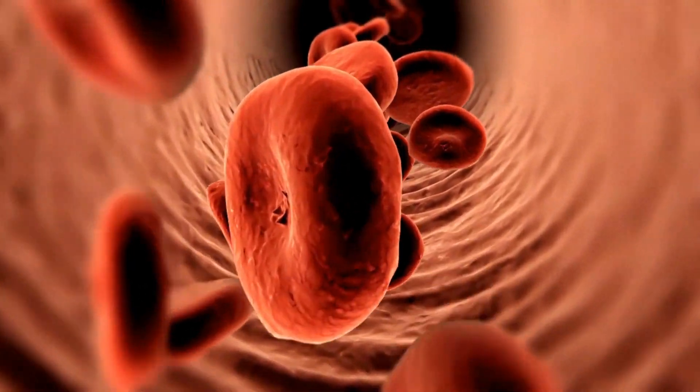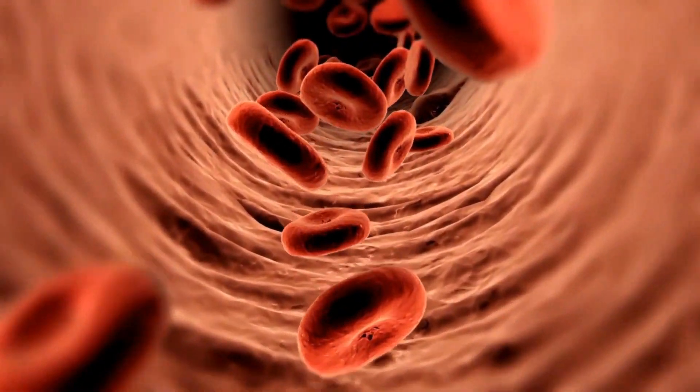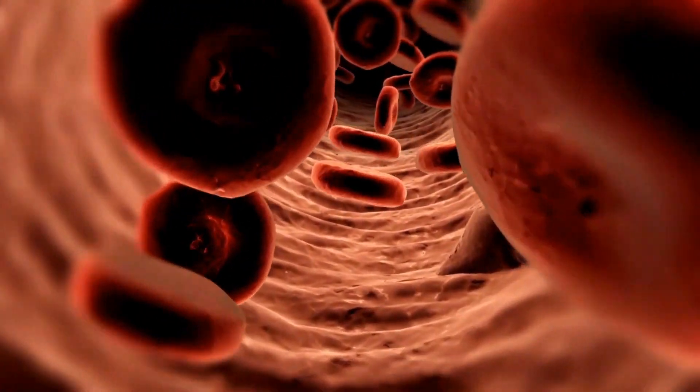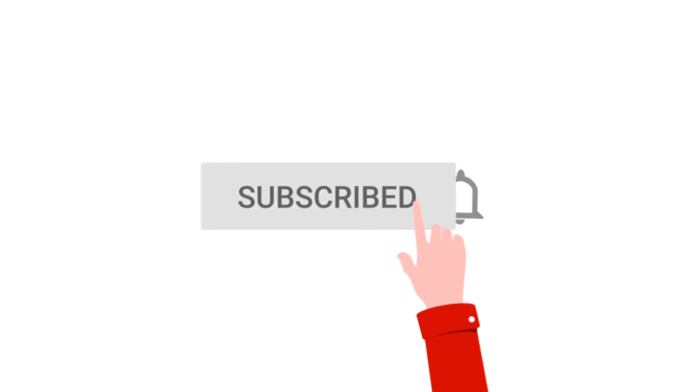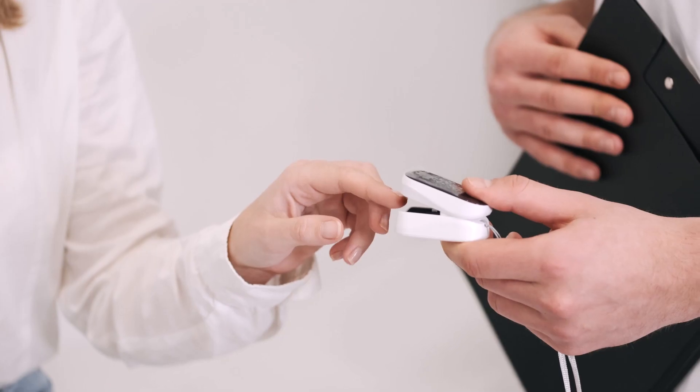It displays the percentage of blood that is loaded with oxygen. More specifically, it measures what percentage of hemoglobin — the protein in blood that carries oxygen — is loaded.